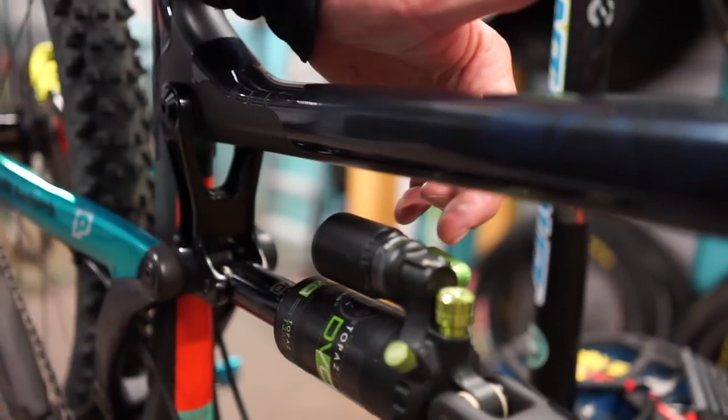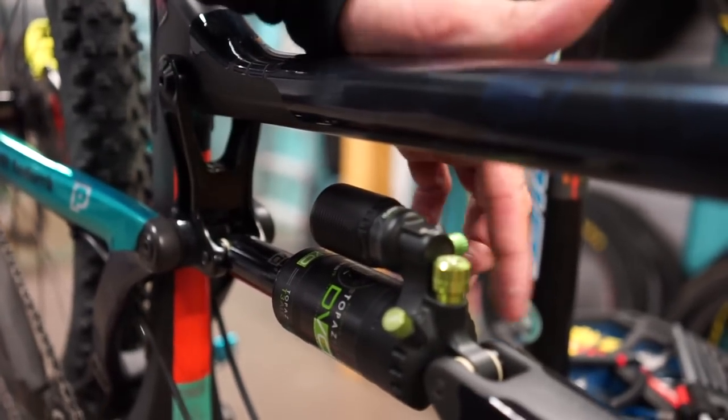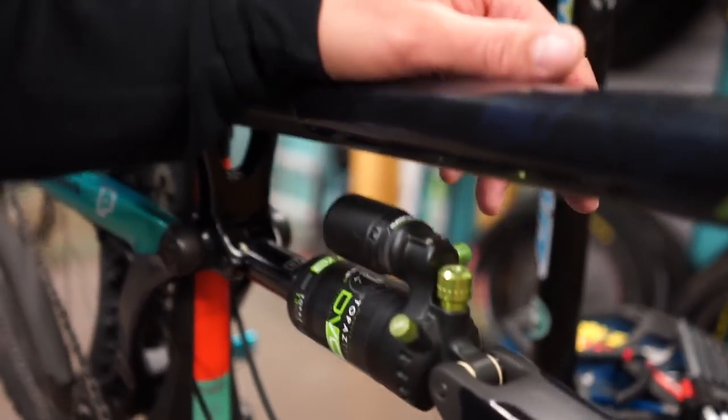When I climb, I will lock my suspension. When I go to the top, this is for better pedaling in the middle, and this is wide open. I like when she is wide open.